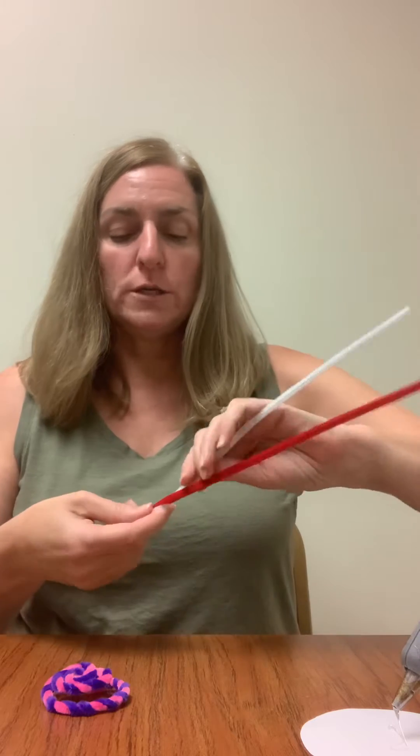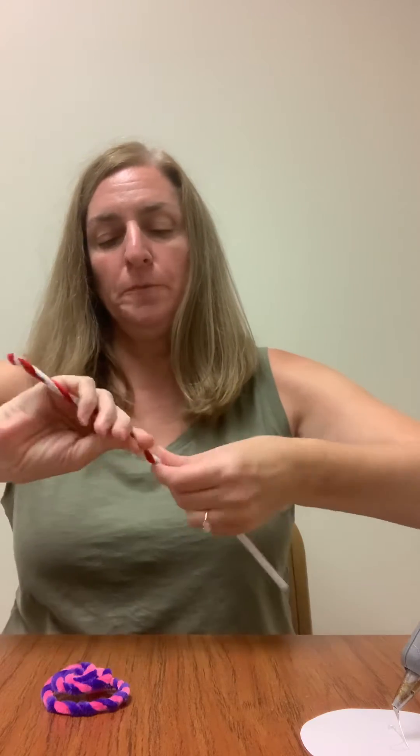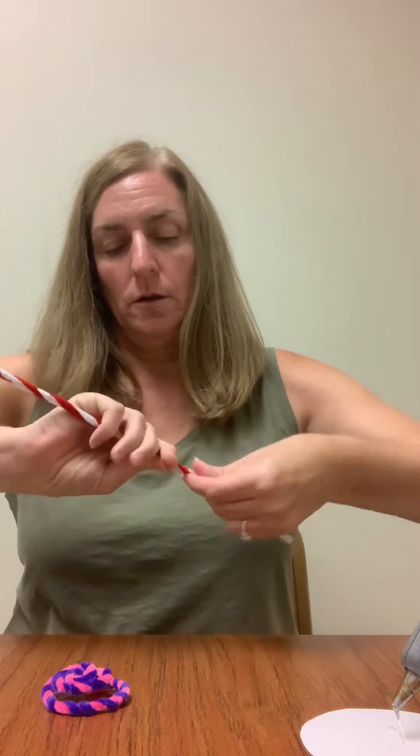So go ahead and get out two pipe cleaners — they can be any color — and what we're going to do is just start twisting them together, so go all the way down.